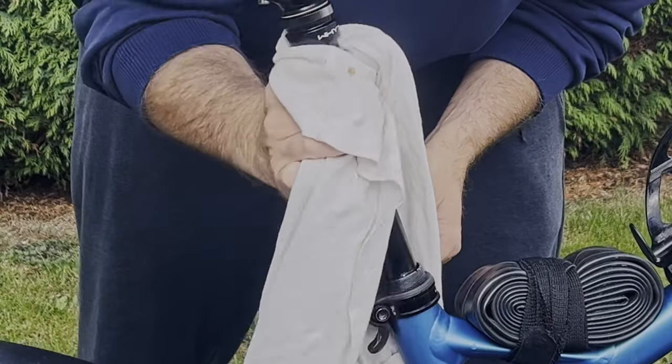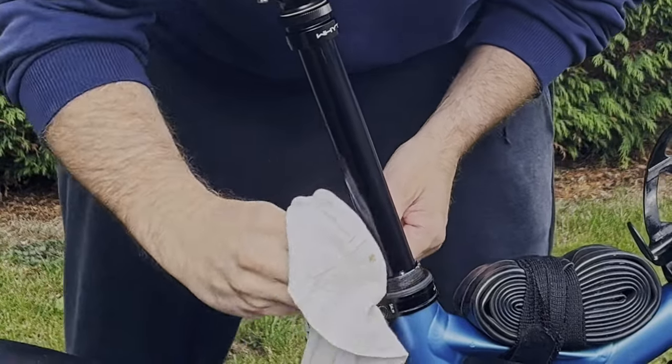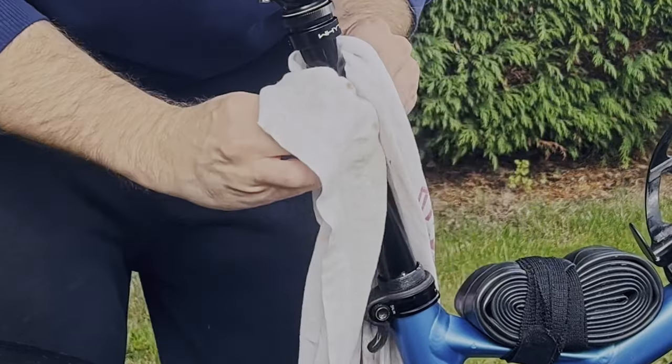Next, clean the stanchion of the post thoroughly. You can spray some isopropyl alcohol on the cloth if you have some.